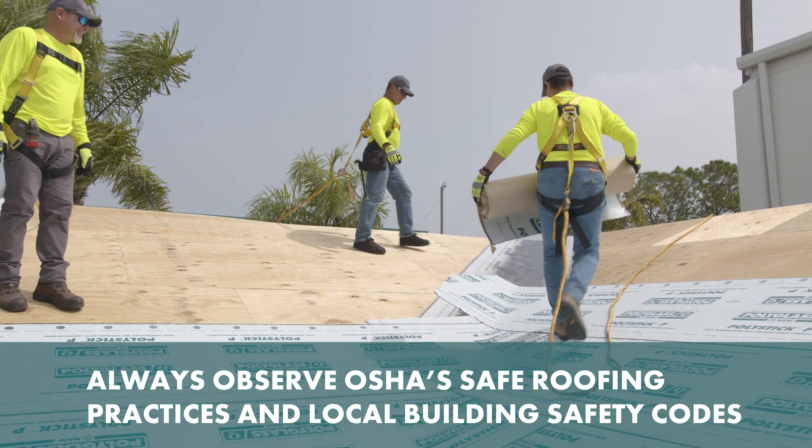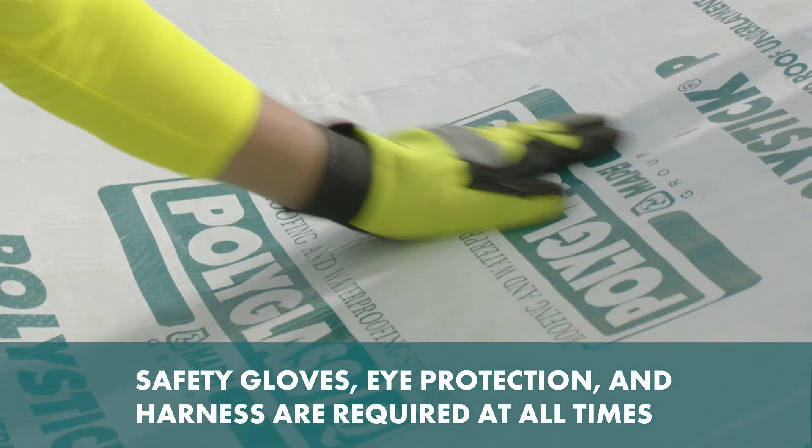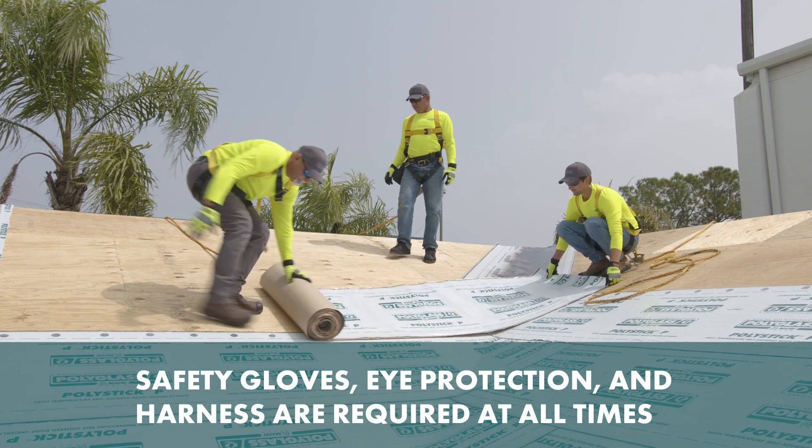Always observe OSHA's safe roofing practices and local building safety codes. Safety gloves, eye protection, and harness are required at all times.